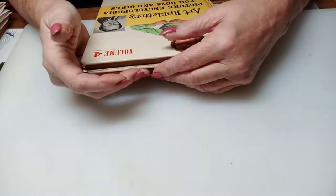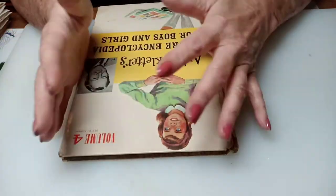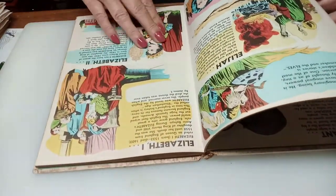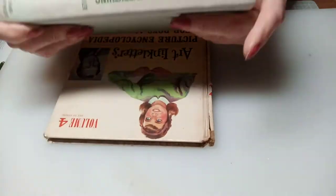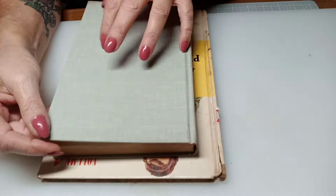I wanted to show you what to look for when you go to any stores to buy books to repurpose. There are different reasons that we buy old books. One is we want the images out of them. This happens to be an old children's encyclopedia book — sometimes we want the images out of them and that's why we get them. That's why I bought this one; I thought it was a really cool-looking book. I picked this one out to show you today because of one of the other reasons we're going to talk about. This book has a good cover — this cover is in great shape. It could be left exactly like this and made into a journal, or it can be covered with fabric or paper.